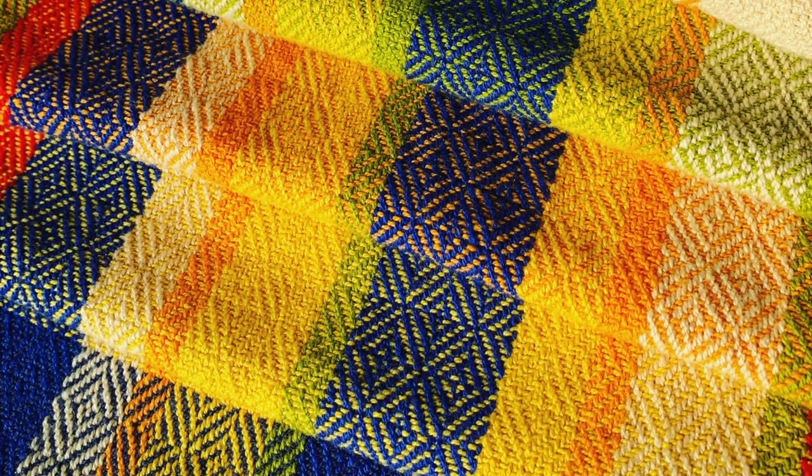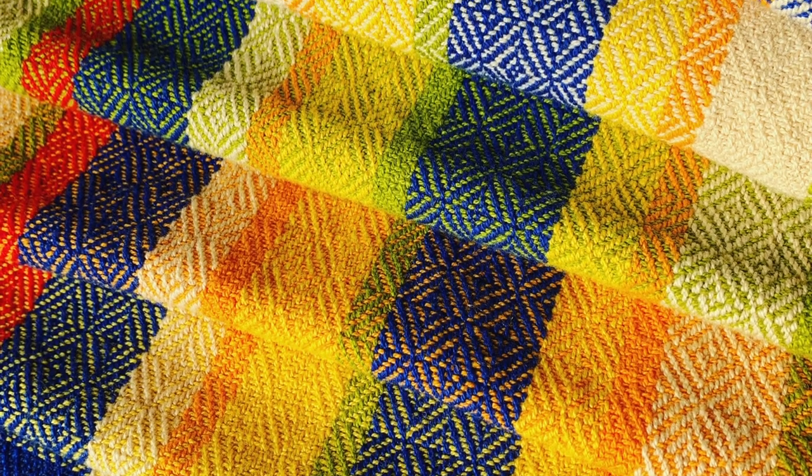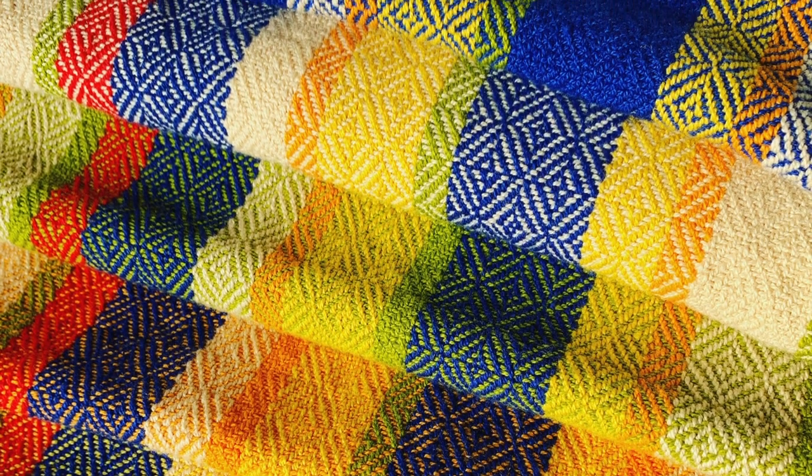My name is Christine Miller and I have been weaving for over 45 years. I want to show you how I make one of my favorite things: a hand-woven hand towel.